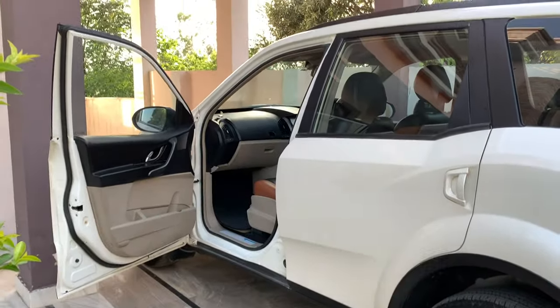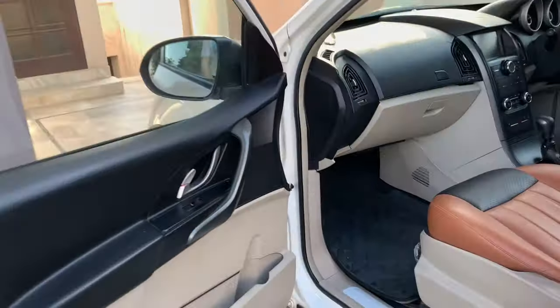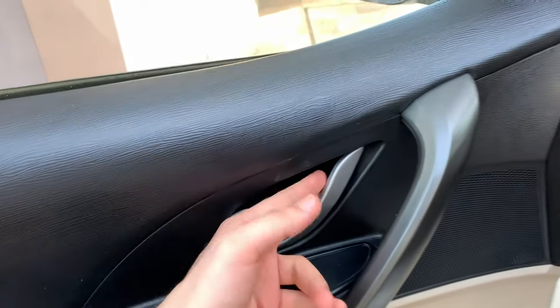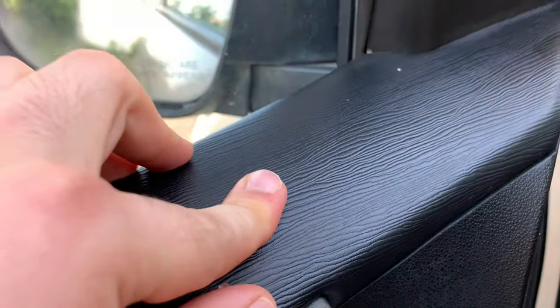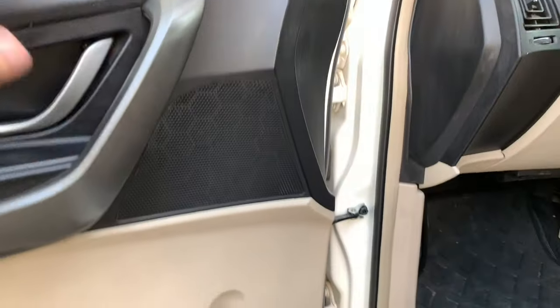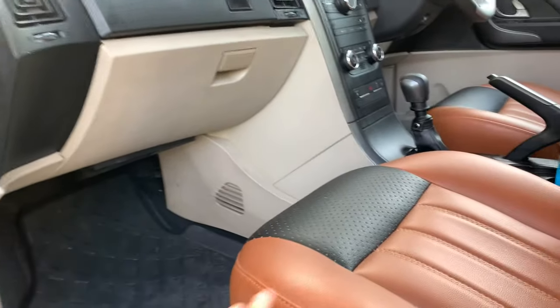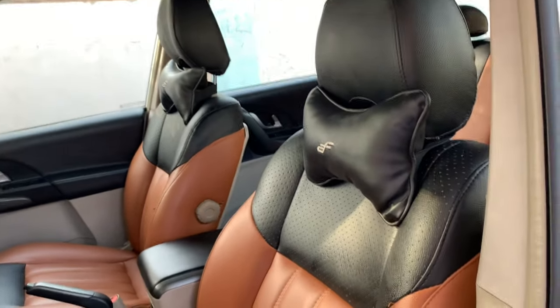The door opening is wide and easy to enter. There's a bottle holder and a little storage space. You can keep the power window controls here. The unlock handle is silver with a strong grip. You have soft-type plastic on the door panel. There are 6 speakers. You can see the seat covers and matting — this was extra cost, added later.